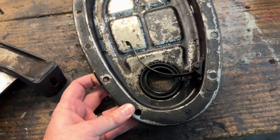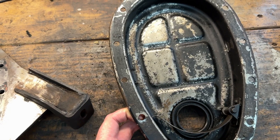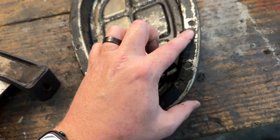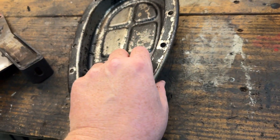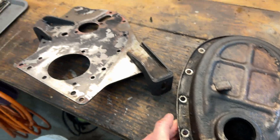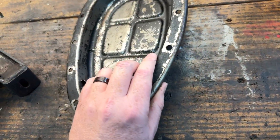I also have the timing chain cover here and it's kind of the same deal — I don't want to mar the metal with a razor blade and just go hog wild on it. So maybe a blasting cabinet, maybe it's time for a trip over to Chris's for these parts. Let me know what you think.